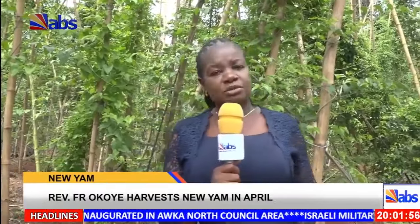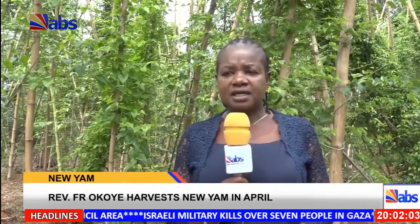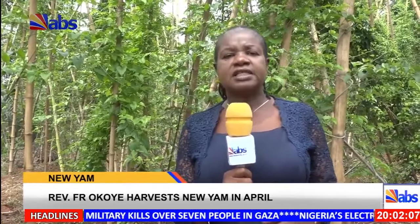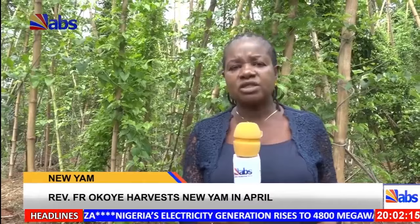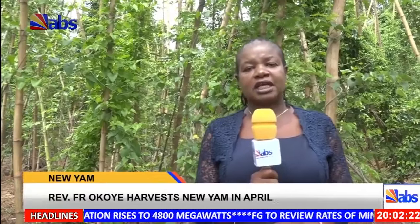It can now be seen that it is possible to plant yams twice a year, having harvests two times in a year. With this, there will be surplus food for people and the populace. It is now left for farmers to show interest and make the first step, while the government on its part has a lot to do to make this work. Reporting from Awka, I am Ngozi Obileri for ABS Insider News.